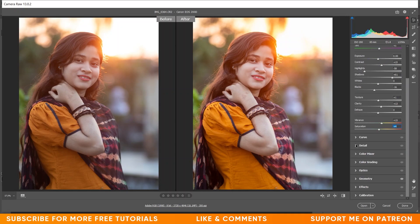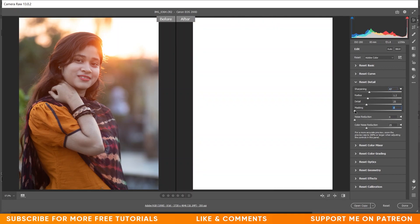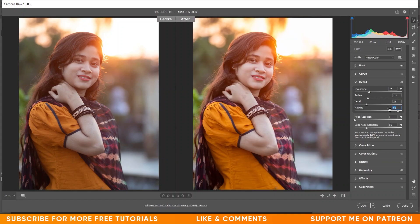Now I want to go to the Details panel and add some sharpening. I think radius 1.2 is fine. Let's increase the amount to around 45 — I think this is fine. Now I want to mask the sharpening so it's just on the edges. Press and hold Alt, click on the mask, and drag it to the right to see the affected area. Now for noise reduction, apply a little bit, and color noise reduction at 25 — that's fine.